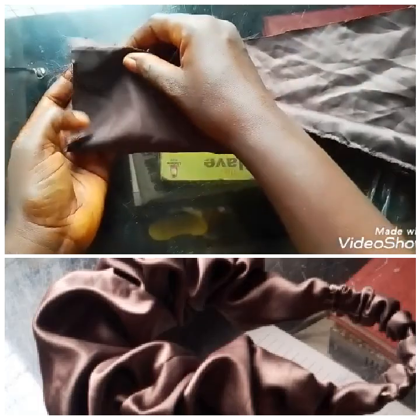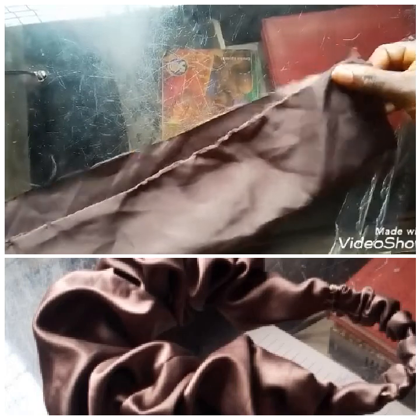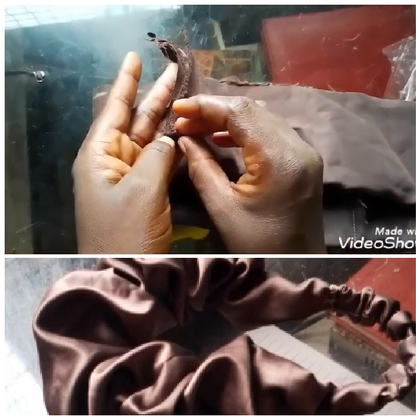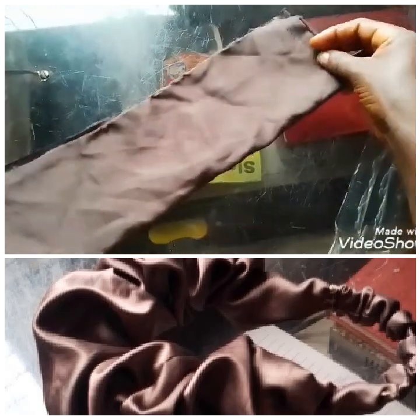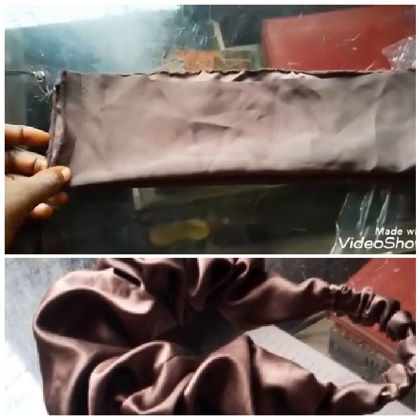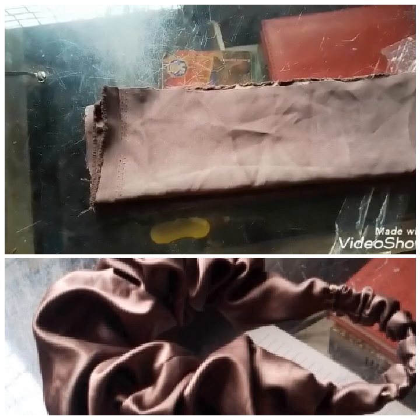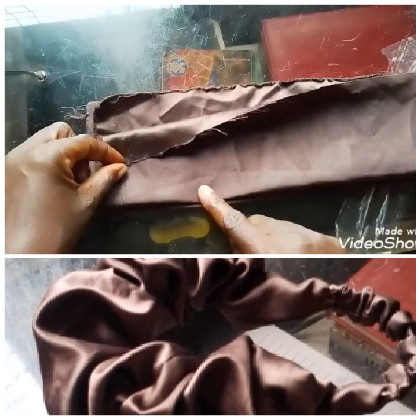Now I'm going to fold the main fabric into two like this, all the way down. I fold it into two and then fold it again. I take it from the upper side and bring it to meet the other side and fold it like this, so it gives me this form. Make sure the parts are equal. Use your tape measure and measure from the open side, not the folding side.